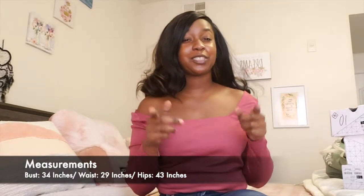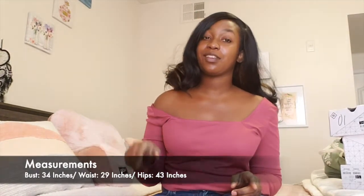Hey, what's up YouTube, this is your girl Rissa once again and I'm coming through with another haul video. In this haul I'm going to be doing Call It Spring and also Cotton On, so let's jump into it and see what's going on.